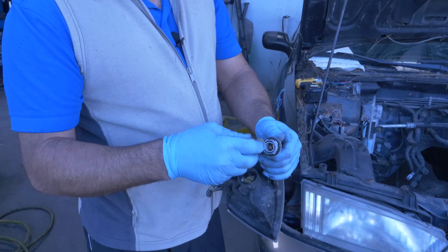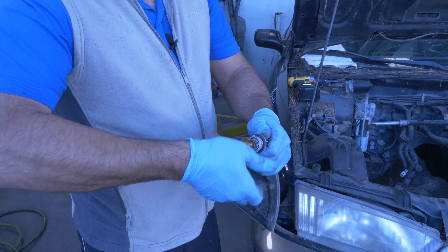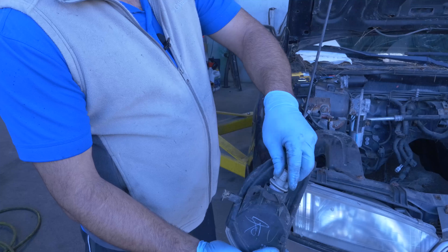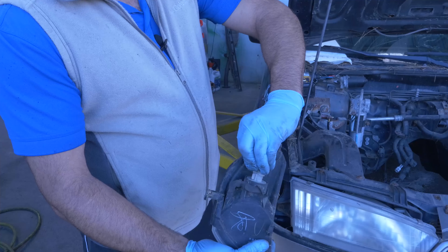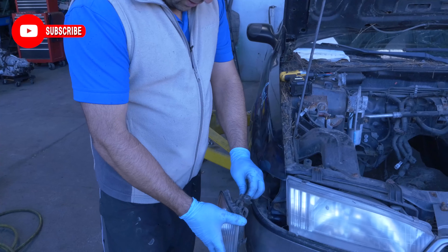Put a new light bulb in it. There you go. Put it in, turn it, put it back in here. It only goes one way, so just keep turning until it clicks. Then go ahead and plug it back in.